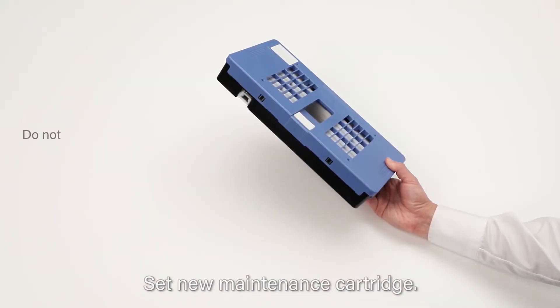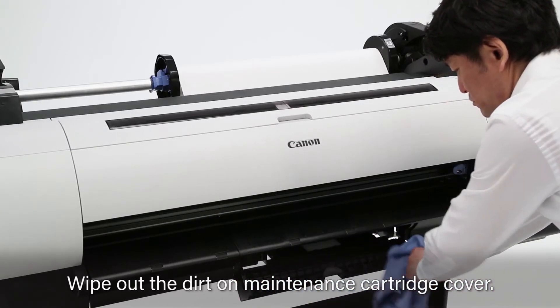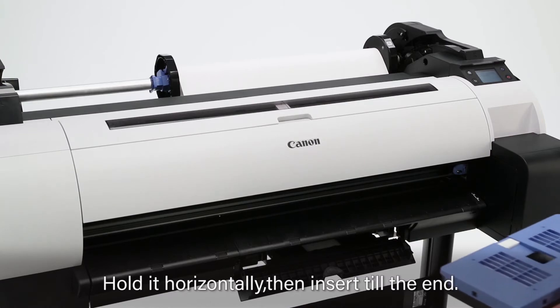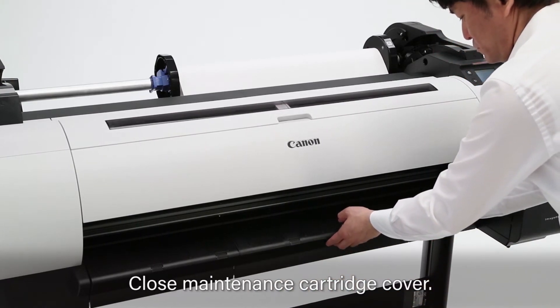Set the new maintenance cartridge. Do not touch these metal contacts. Wipe away any dirt on the maintenance cartridge cover. Hold it horizontally, then insert it till the end. Close the maintenance cartridge cover.